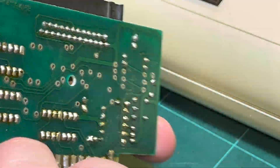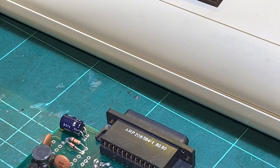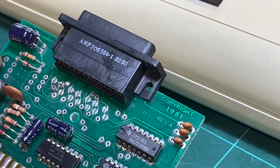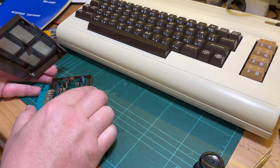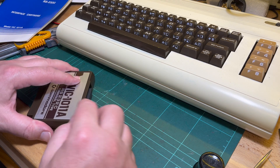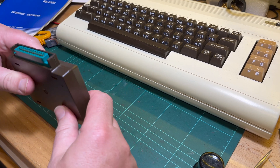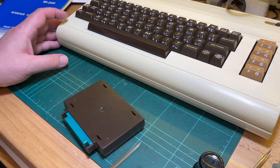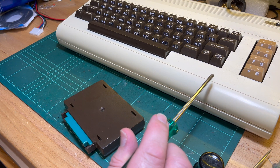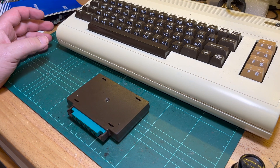I don't think this is particularly rare or interesting, but I've got it so I thought I'd have a quick look. I don't know if it works. I'll put it back together. I'm not too sure about connecting it to my Mac, so I think that'll be part two — I've got some other things I want to do today.